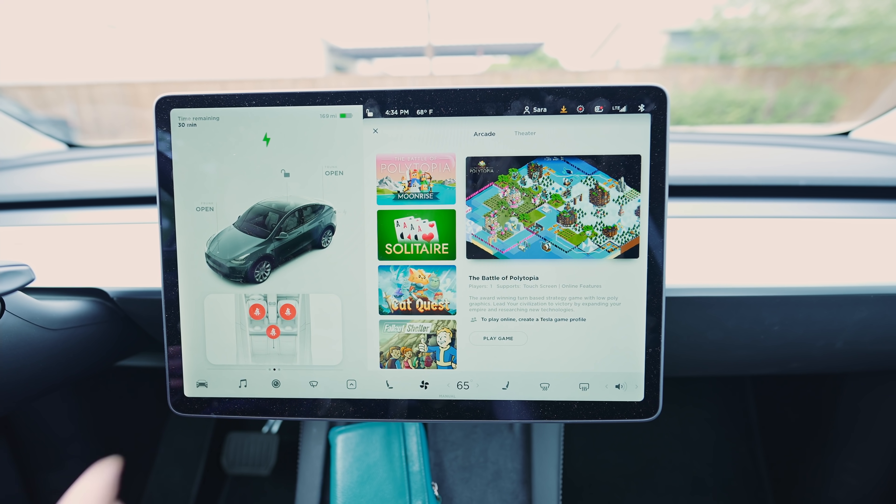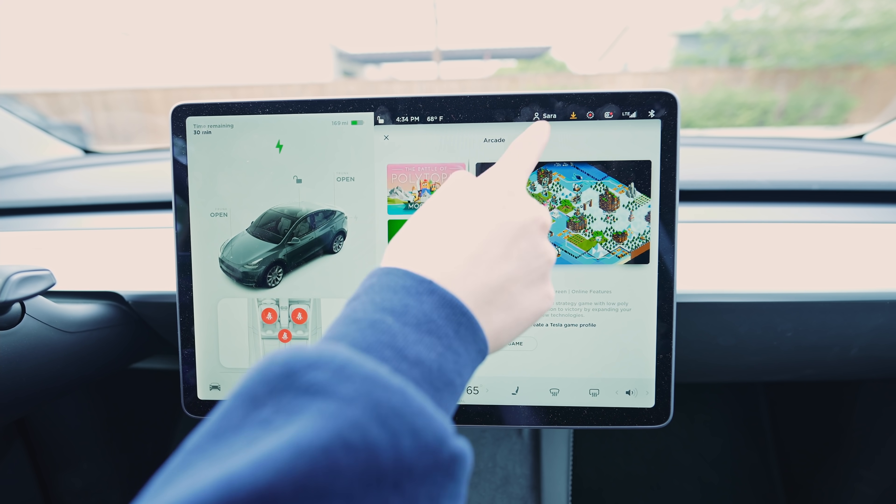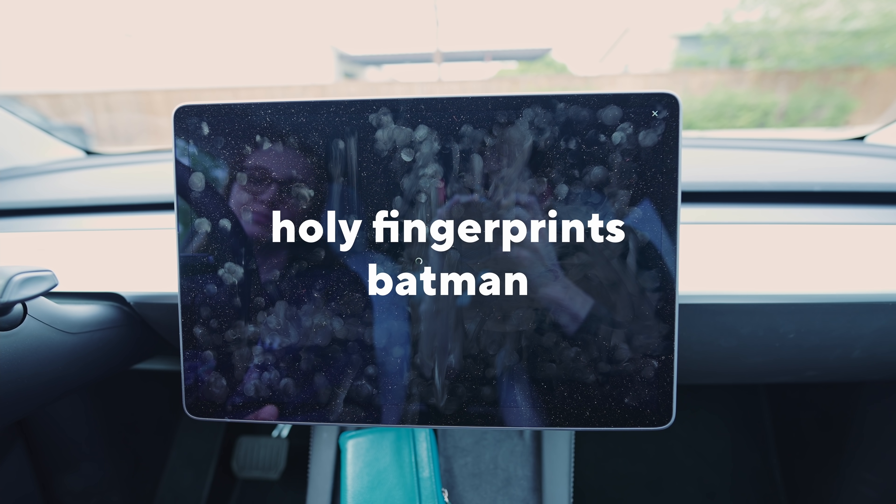When you're charging there are a lot of options — card games, a lot of different games you can play, but also a theater mode where you can watch full-screen YouTube or Netflix videos.